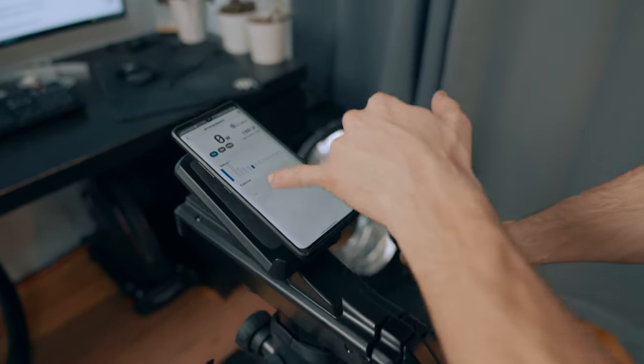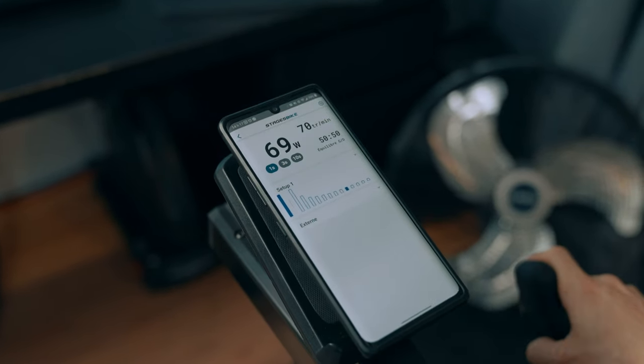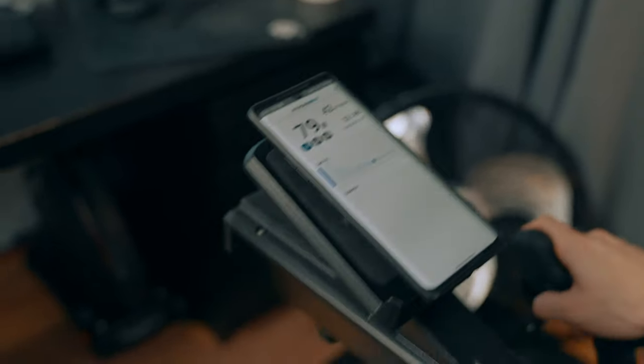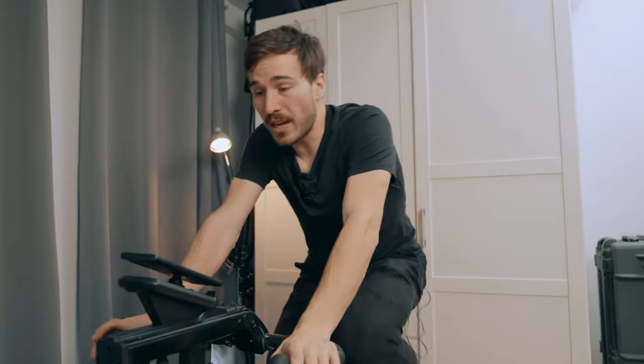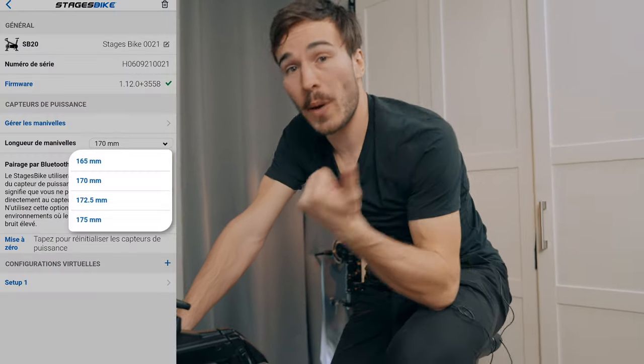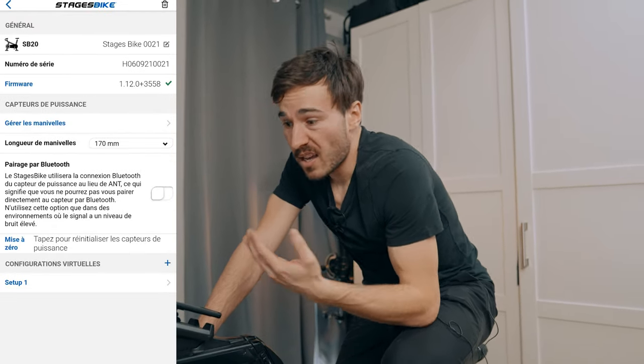Another thing I like about this indoor bike from Stages is the dedicated mobile app. It's super easy to see what gear you're riding — you can see which gear you're in as you shift up or down, and it gives a little sound notification as well. It's really nice to have a visual cue for your gear and all your wattage data. The app is also super easy to customize, change crank length settings, and calibrate. I've never really had any issues — it connects right away to the bike.